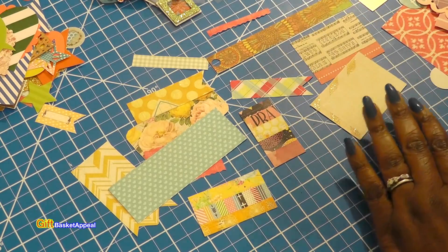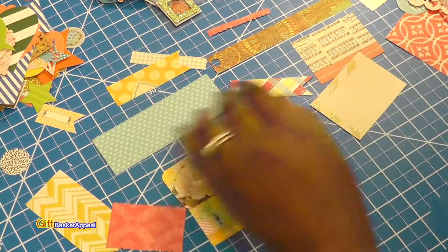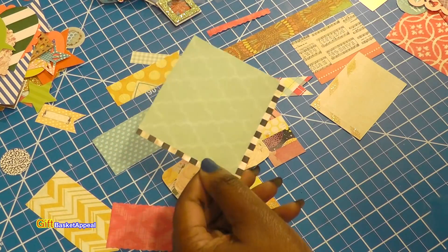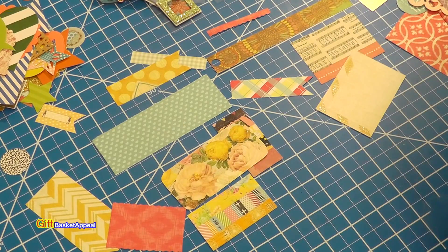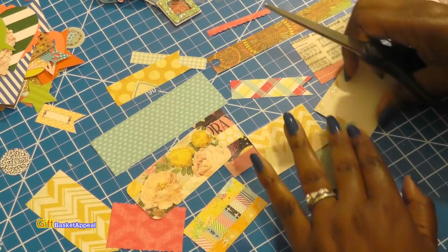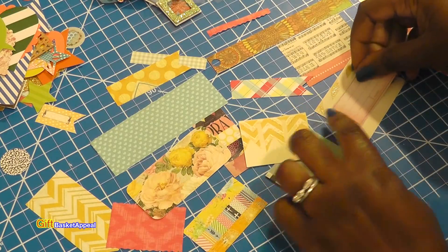I've got a few circle punches as well. Let me start putting some of these papers together. I did cut some more papers — look how pretty that is. I've used this in a project before. I might even cut them down even smaller, but these look so cute on cards and they're very unique. There's going to be no two alike, which is nice. You all are seeing this in real time.